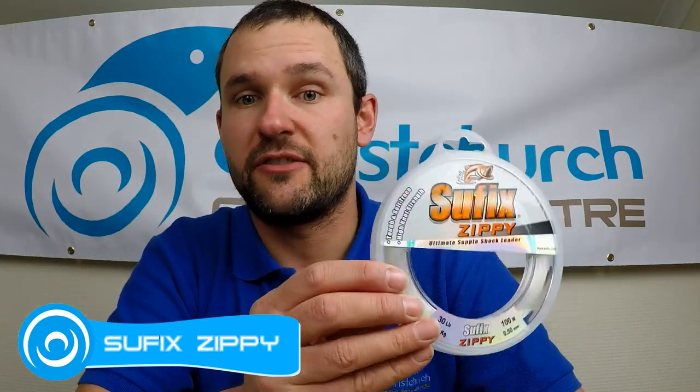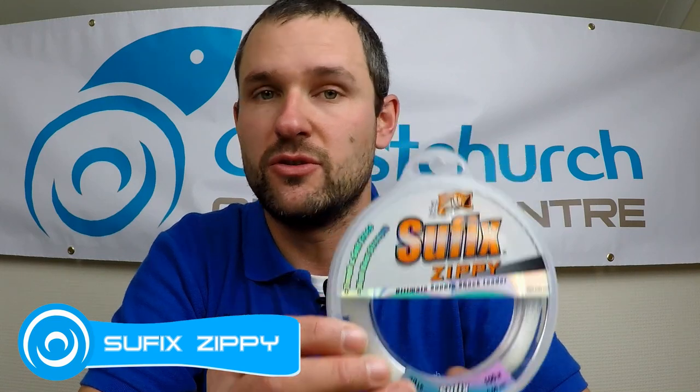Let's have a look at the components to start with. Your rig body material — I use the Suffix Zippy. You can use whichever material you like really, as long as it's a monofilament. Try to avoid gluing fluorocarbon; it doesn't glue as well, you won't get as strong an adhesion. I know there'll be people out there who will argue that fact with me, but if you're getting into glue rigs, stick with the monofilament. My choice: Suffix Zippy.